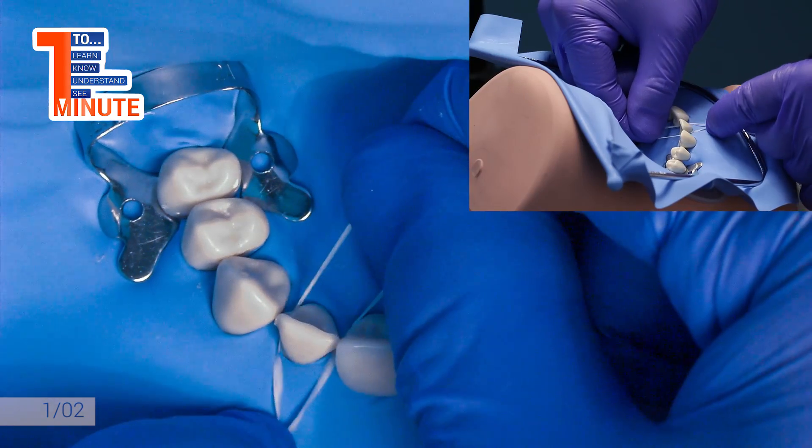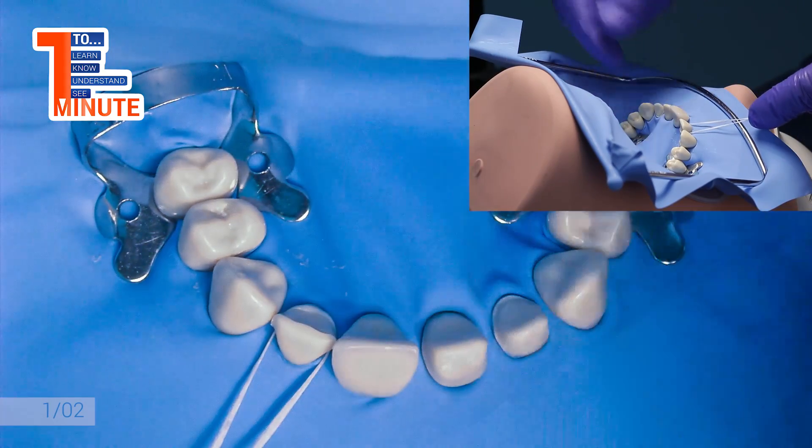This time on educational video 1 minute, we will show you a trick with single tie floss for rubber dam isolation. This technique is very useful for cervical isolations, especially during veneer bonding.